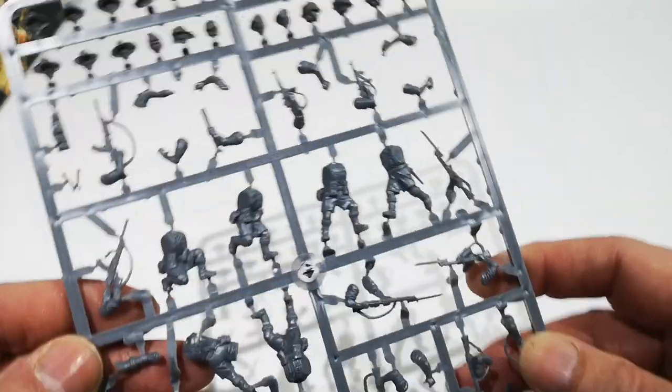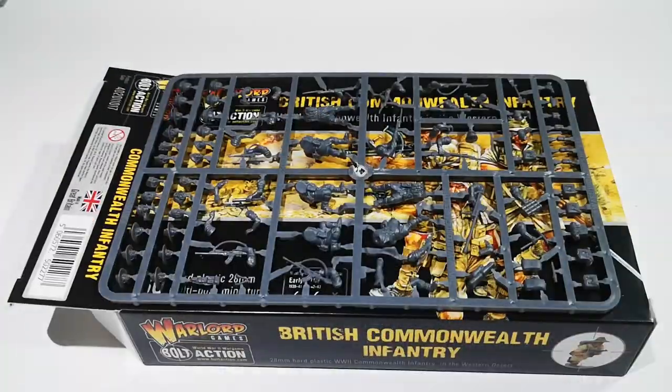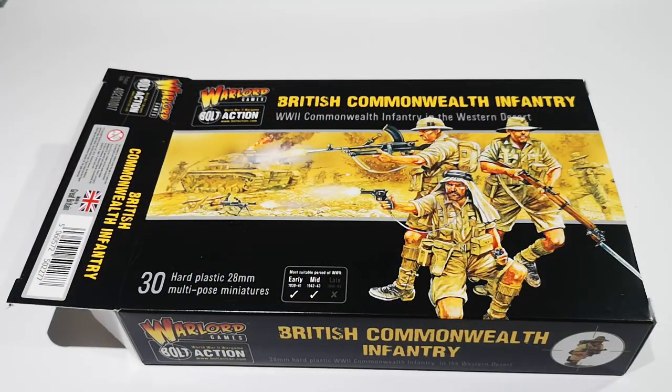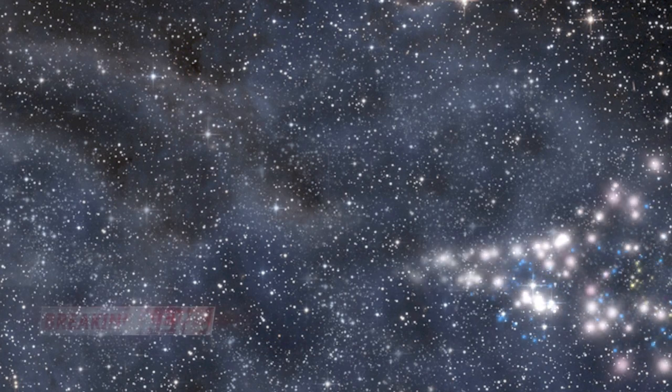It's a nice enough kit and no doubt something that will go onto the painting pile. I don't know how long it will take me to get around to them with the ever-increasing painting pile. But that's the British Commonwealth Infantry from Warlord — thanks very much for watching.